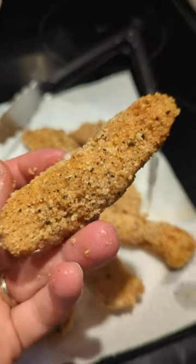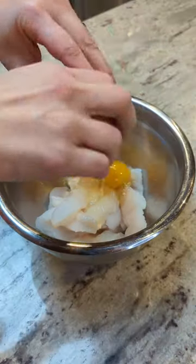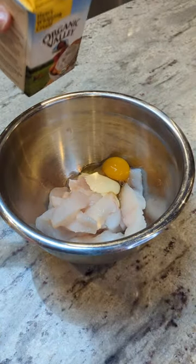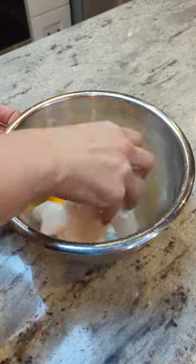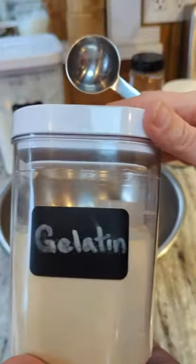I made the most amazing halibut fish sticks today. I sliced my halibut into stick-shaped pieces and tossed them with an egg and a dash of heavy cream. I used my brand new protein breading recipe that is still blowing my mind. The base ingredients are pork rind crumbs, gelatin, and egg white powder.